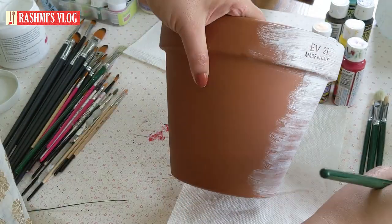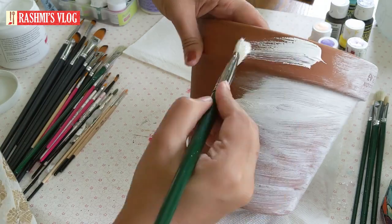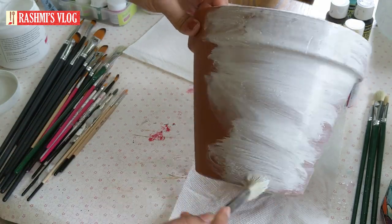If you apply the first primer, it will be neat. I will apply left-right strokes. I will apply the underlayer — I will apply the first primer if I apply it to black paint.